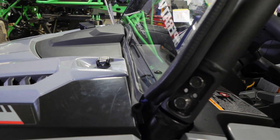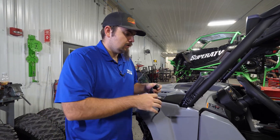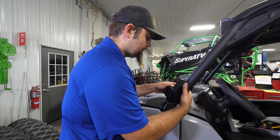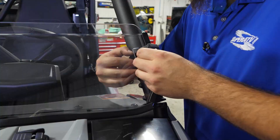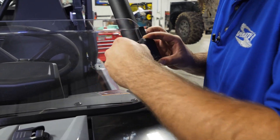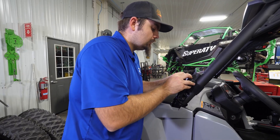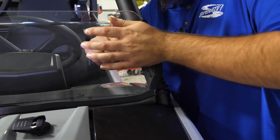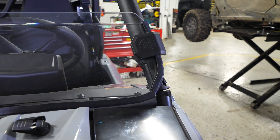We'll go ahead and grab our heavy-duty Velcro straps. I've got a little trick that I like to do whenever I'm installing these — it just seems to be a lot easier. You take it and slide it around here, then slide your strap through the clamp. Once you have a little bit of your strap through, you fold it over and slide it through the cutout in the windshield. That way it just goes together a lot easier.